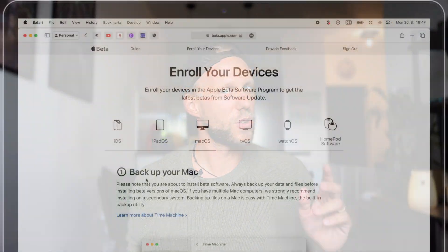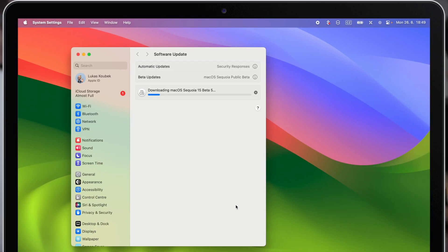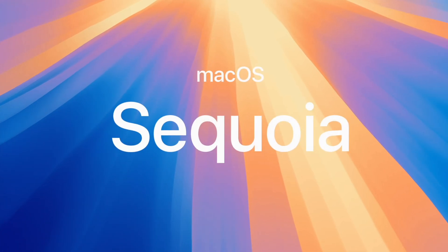Yes, there might be some small issues but nothing really serious. I'll talk about them further in this video. But now let me guide you through the whole installation process — how to enroll your device and how to install the newest beta version of macOS Sequoia.